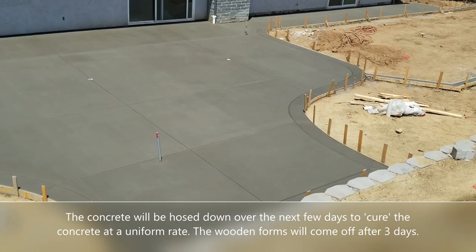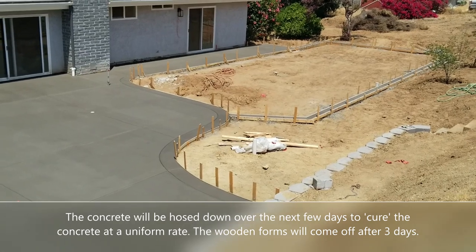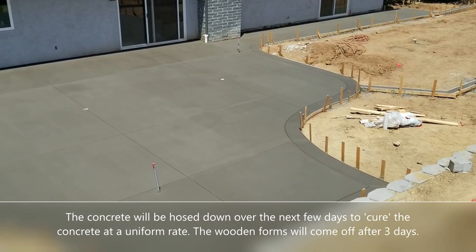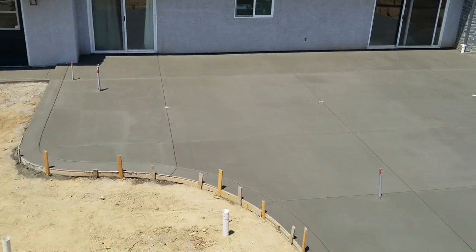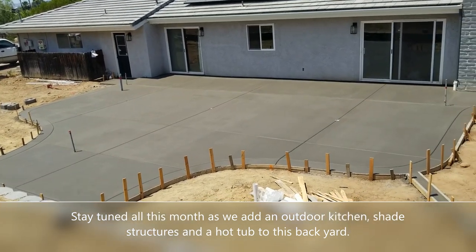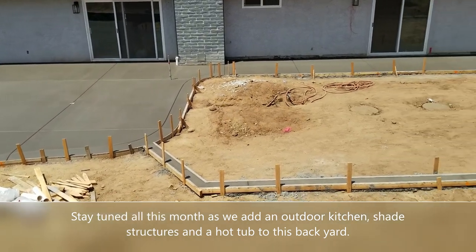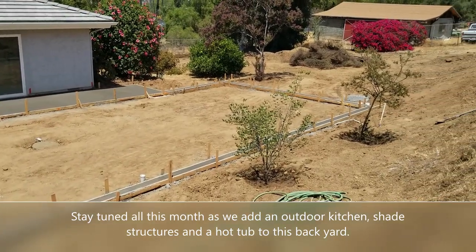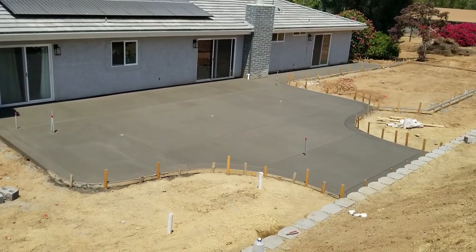You can see the drip line for the far side where the lawn is going to go. In a couple of days they'll take the forms off. In the meantime they'll keep hosing it down to make sure the concrete dries at a uniform rate. Later in the week, once the forms come off, they'll start bringing in material to build the outdoor kitchen, bring in the jacuzzi, and put up the shade structures. This is also where the big lawn is going to go for the kids to play on.